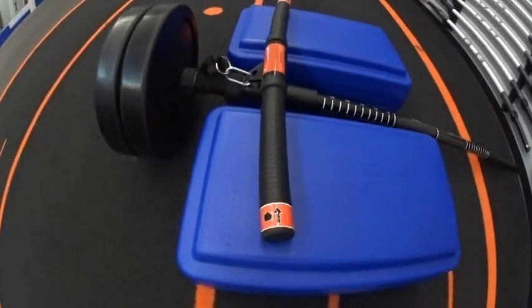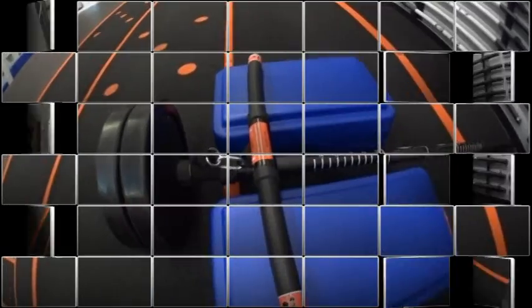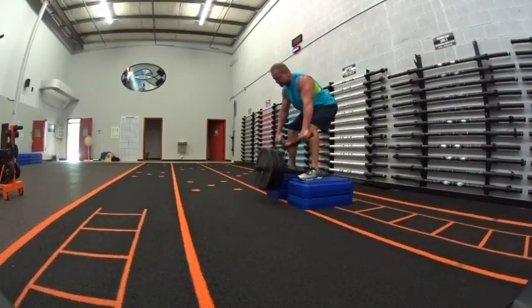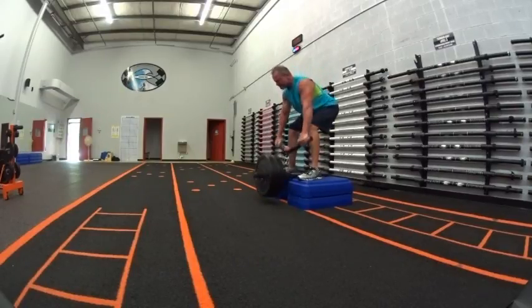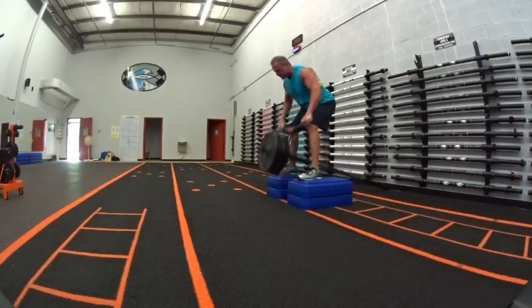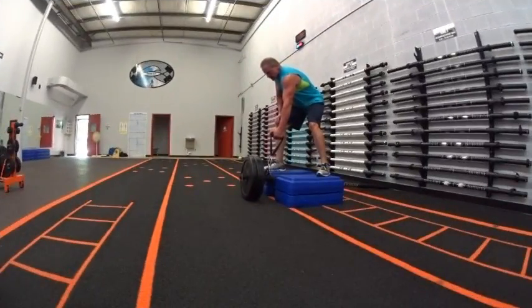I've got a 32-inch Tsunami Multi Bar as my bar of use here, but I can also use a multi light bar, double D handles, or any number of attachments. I can go old school and get into those bent over rows and T-bar rows like I used to love to do back in the day — you don't see this setup around as much anymore, but it's a great move to explode those lats.